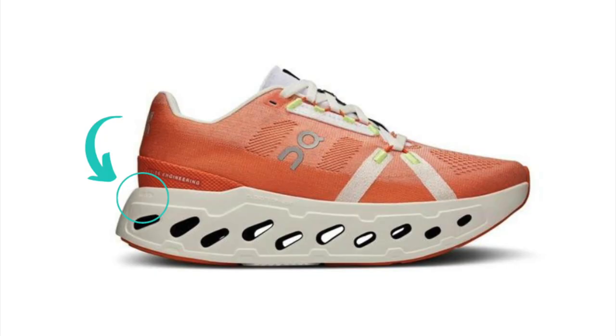In terms of foam, it only says Helion on the back of the heel. I'm going to assume it's the same standard Helion — what they call super foam, their marketing terminology, which drives me up the wall. I'm going to assume it's that same EVA-olefin blend we see in the Cloud Monster, Cloud Stratus, and Cloud Surfer, and not the Helion HF or that PEBA-based compound.